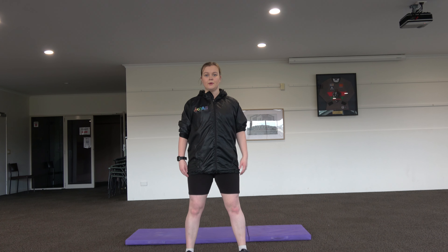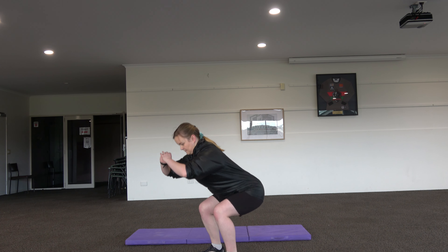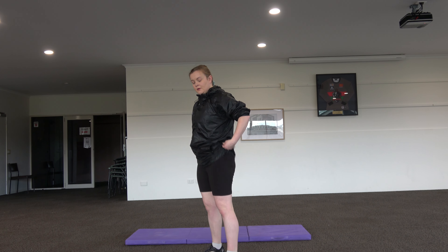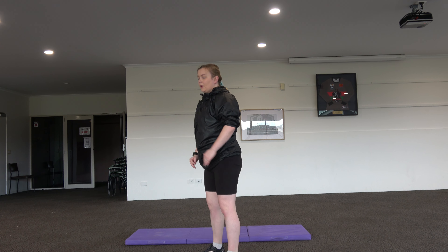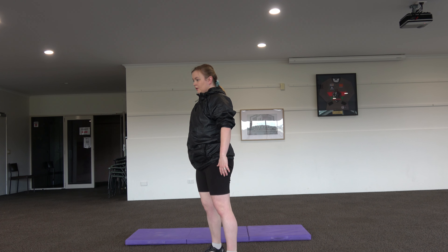Place your feet shoulder width apart, keeping your shoulders back and your chest high. Sitting back onto your heels and pressing through your heels, bend your knees to a 45 to 90 degree angle. Your knees should track in line with but behind your toes.